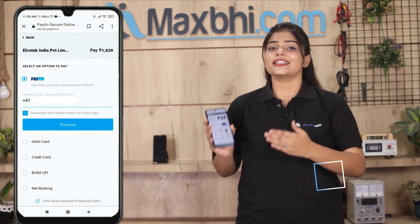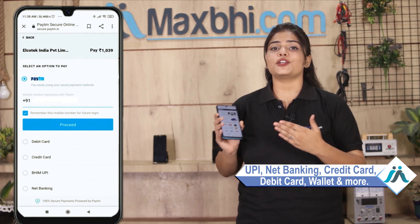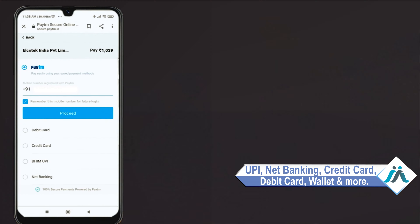और क्लिक करने के बाद, आप हमारे super secure payment page पर आ जाएंगे जहां आप almost हर तरह से payment कर सकते हैं, जैसे कि UPI, net banking, credit or debit cards, wallets, etc.